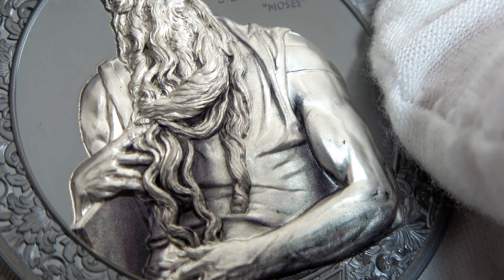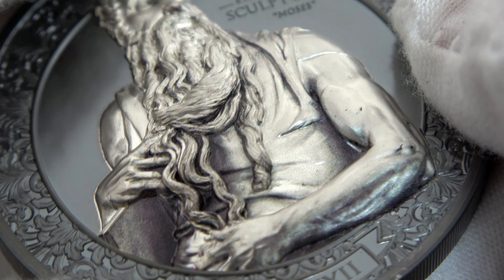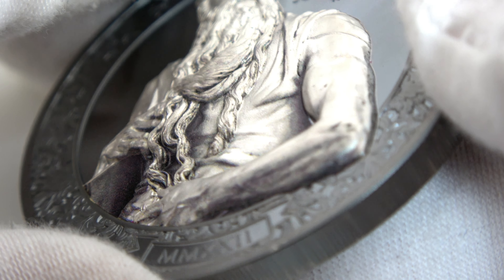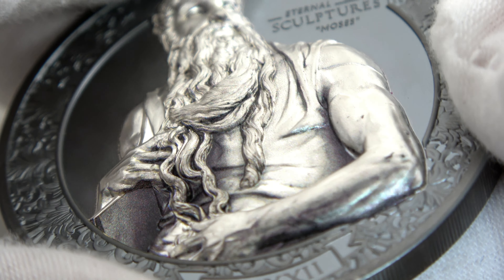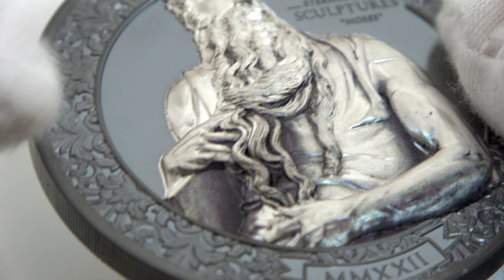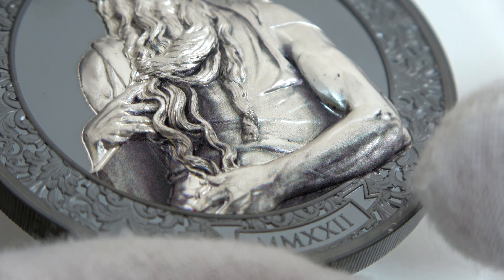But why is Moses so mad? When he returns from Mount Sinai after receiving the commandments, he finds out that his people, the Israelites, have built a golden calf to worship — in other words, his people had been worshipping a pagan idol. His anger is perfectly expressed by the swollen veins and tense muscles that give life to the silver coin. The sculpture has an incredible metallic marble effect, and also features some darker areas, partially colored, like the tablets of the commandments, some areas under his arm and beard, and also part of his arm.